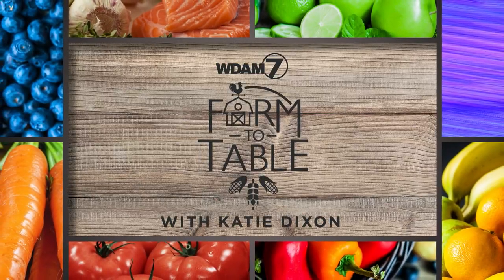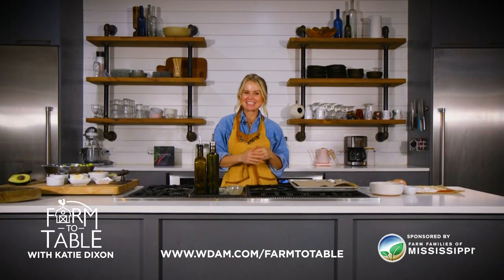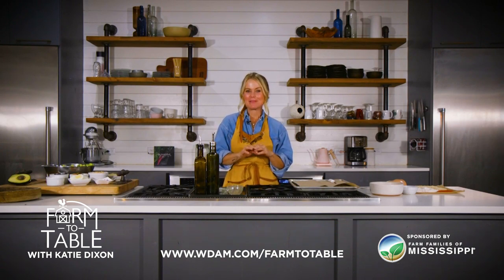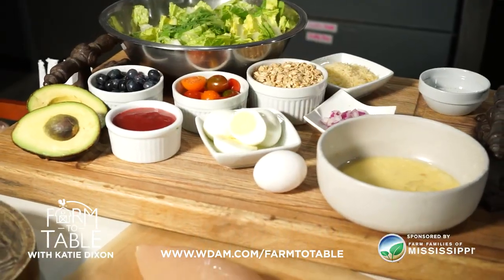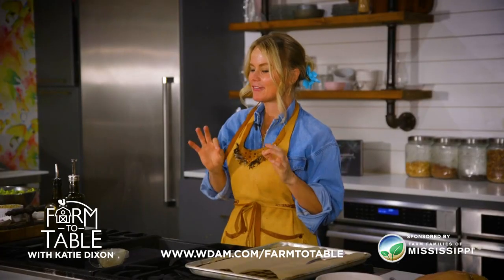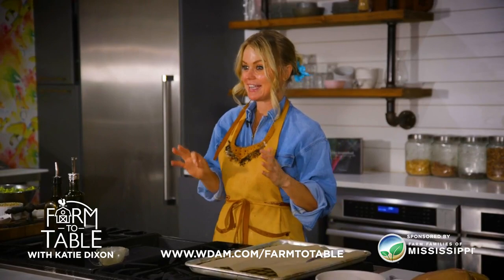And now Farm to Table with Katie Dixon, brought to you by Farm Families of Mississippi. Welcome back everyone to Farm to Table with Chef Katie Dixon. Today is our last episode of this season, but don't worry — I can't wait to see you back next year. Today I'm going to make something that may make a couple of you laugh: I'm going to make a fried chicken salad. I was given a super hard time about my healthy fried chicken from here in South Mississippi, but I've created this recipe that I think is going to make everybody's bellies really happy.